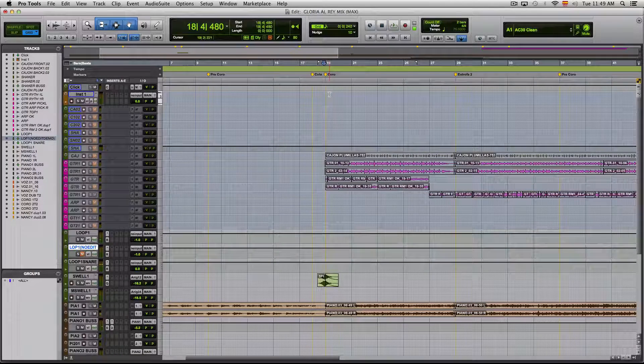Let me show you the difference between the first and the second loops. The difference in the pre-chorus is obvious because of the filtering. But let me show you the snare difference in the chorus. And this is the new snare.